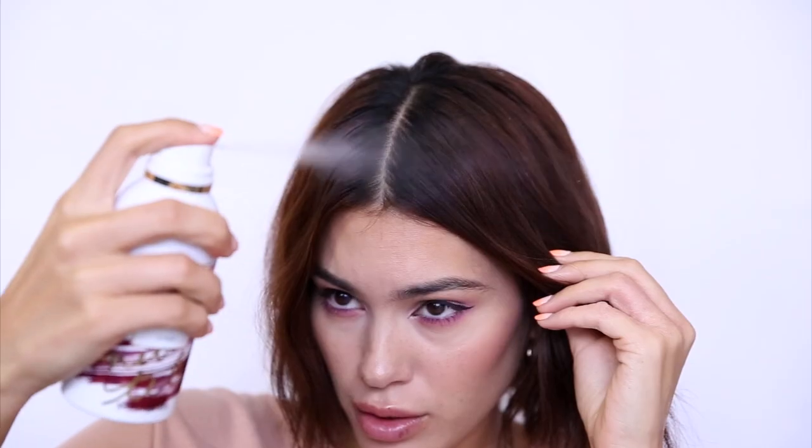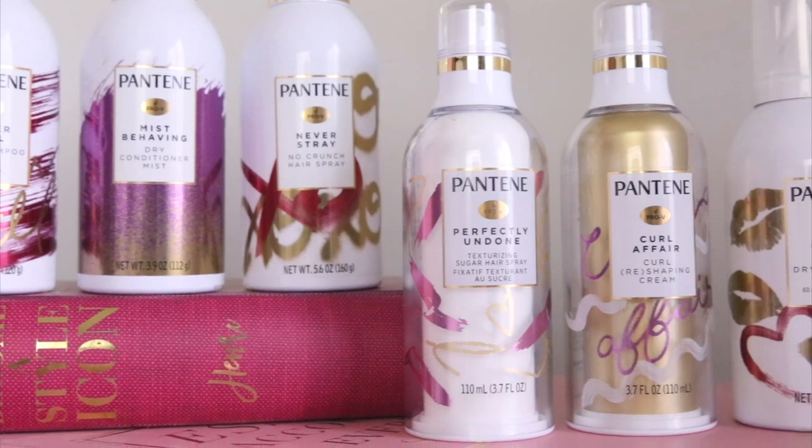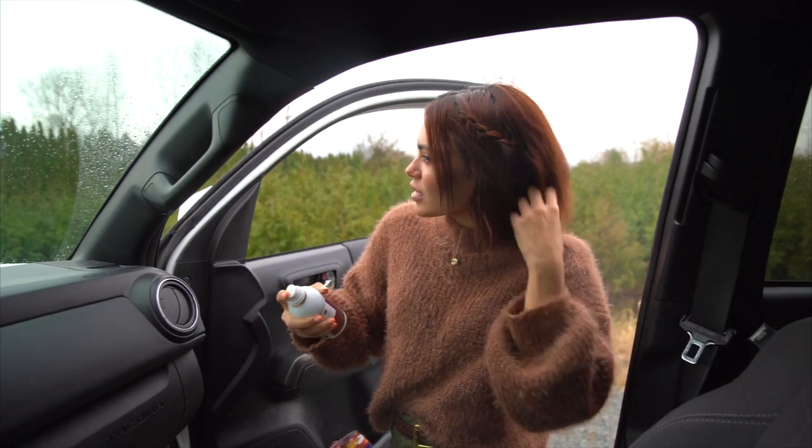Not too bad if I do say so myself, because I partnered up with Pantene to show you how I skip the wash and still love my hairstyle using products from their new collection, which is all about making every day a great hair day. I'm going to show you how I refresh my hair midday using dry shampoo and dry conditioner — which is one of my favorite products, so good. Let's fix the mane and get started.